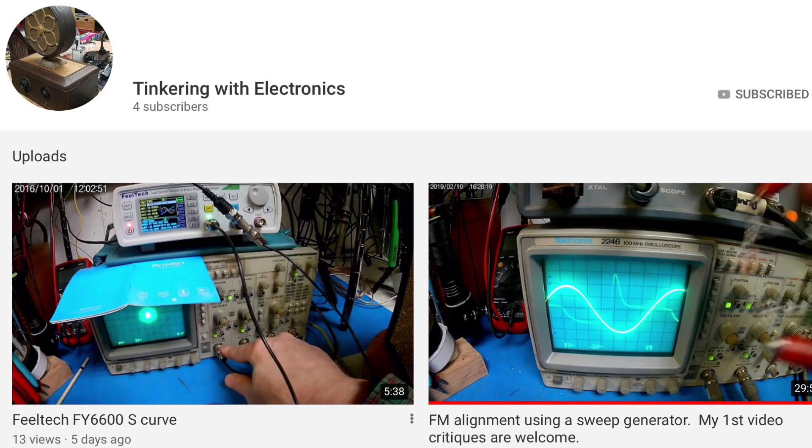Hey guys, check out a new YouTube channel called Tinkering with Electronics. Check out Josh's first uploads — really cool stuff on FM alignment and more to come.